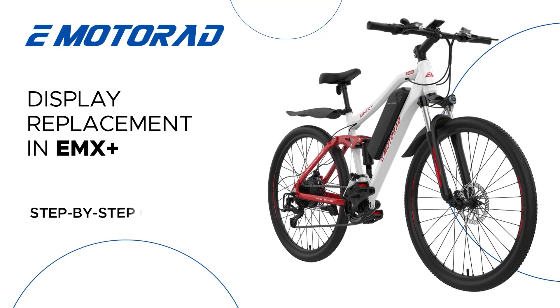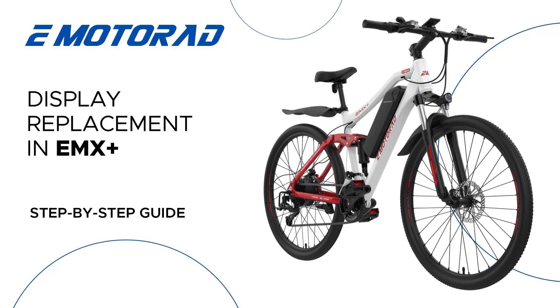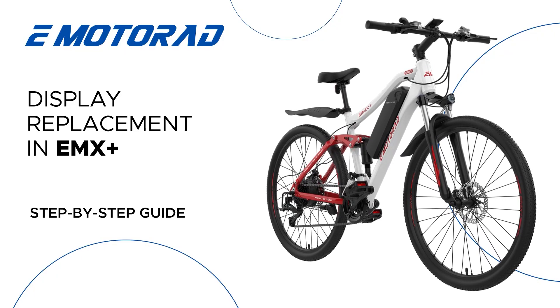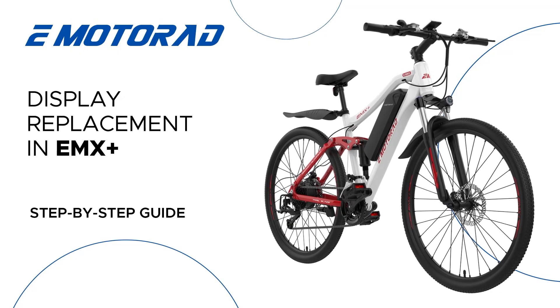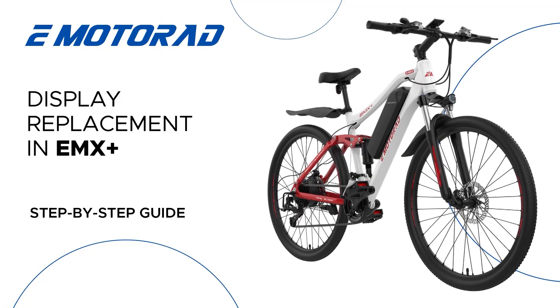Hello and welcome. In this video, we're going to show you how to remove an old display and install a new one on your e-bike. The display is a key component that provides essential information like speed, battery level, and pedal assist levels, so it's important to ensure it's working properly.